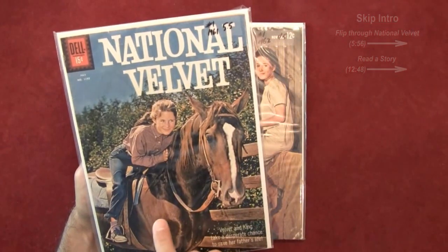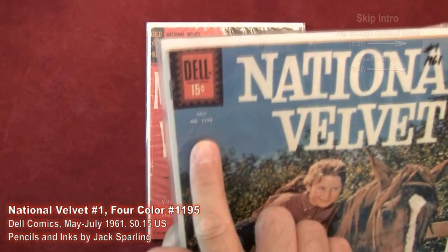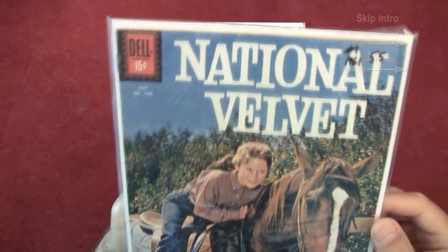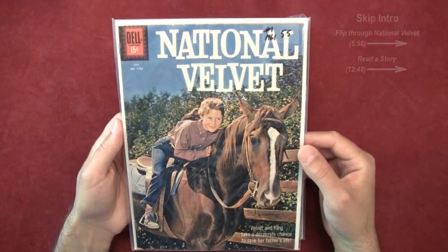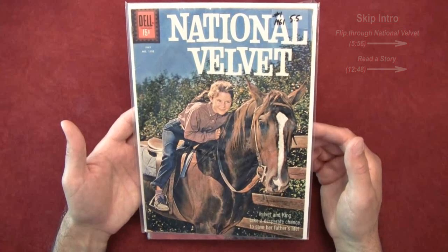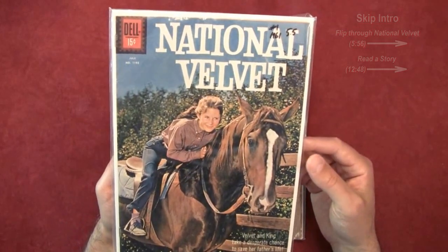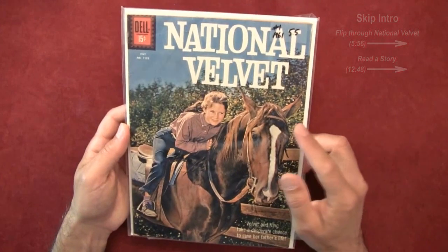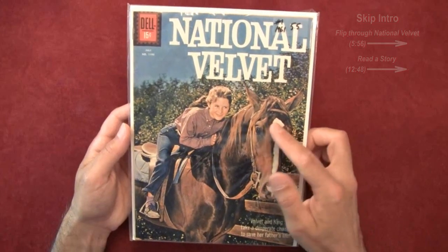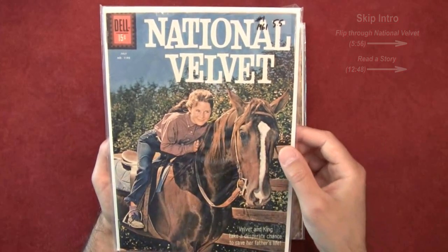This is National Velvet from 1961, issue number one — it's actually Four Color number 1193. The numbering for the Four Color Dell publishing is a little wacky; you always have to look these up. Dell started doing Four Color in the 1930s, initially publishing a lot of Walt Disney comics. This is the first comic book adaptation of the TV series — I believe Laurie Martin was the star.